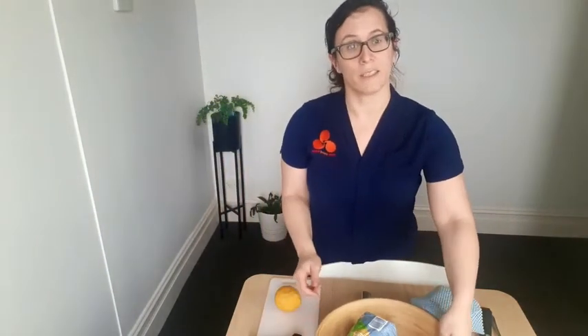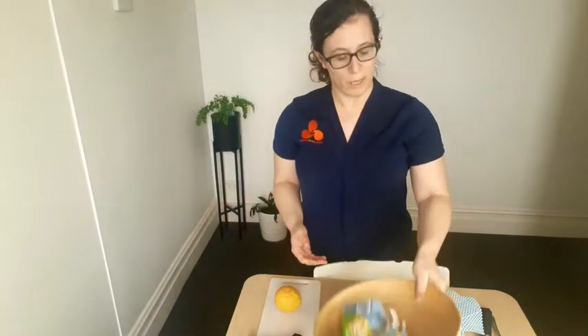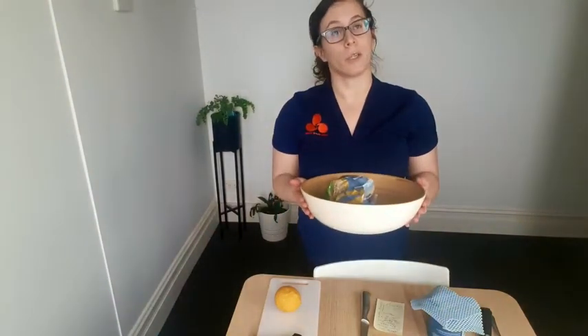And lastly, as you lift things up, instead of grabbing onto something like that as you might just do as a matter of course, you want to be making sure that you're using both hands to hold on firmly and lifting up from your elbows.